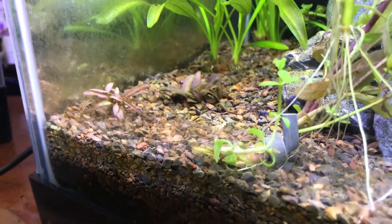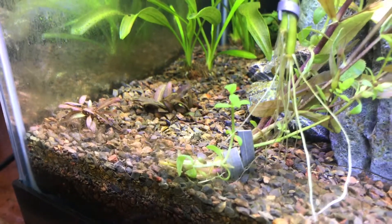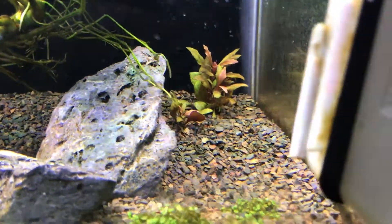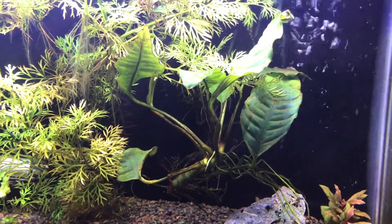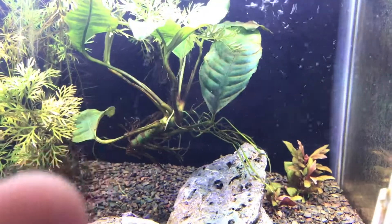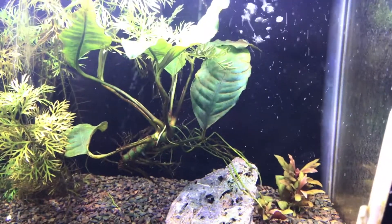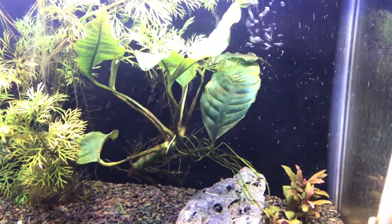I've also got a couple pieces of buce wavy green that are going outside. I've got this Crypt wendtii red — or ungelato red. Over here I've got AR carolina, and then I've got this one big piece of Anubias cofolia. I'm going to snip the end on this side to see if that might induce it to branch off, and then I'm going to bring that outside for the summer as well.